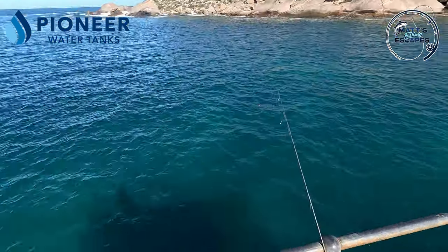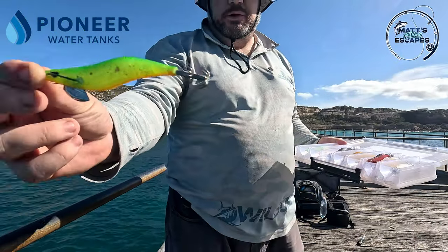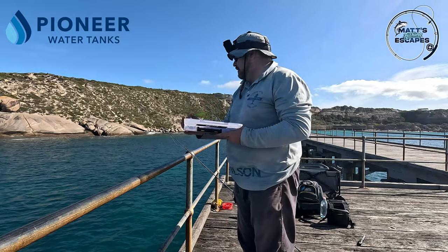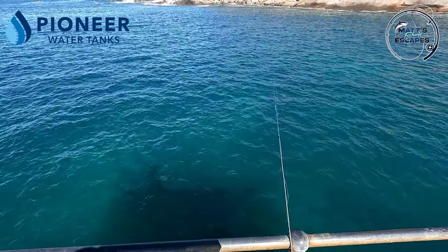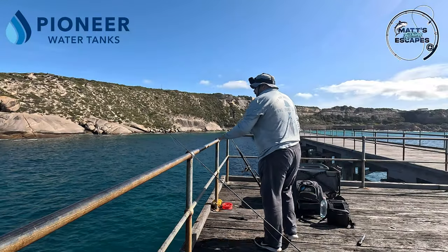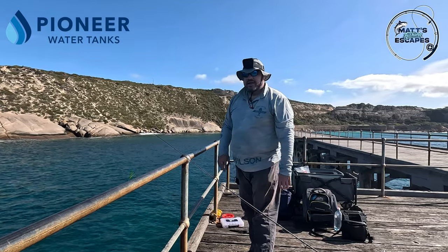What a day - beautiful and sunny. I'm putting on the glow tiger; this is a 3.0, I may go a 3.5 just because it is a bit deep out here, but let's see how we go. Next I want to set up my other rod.